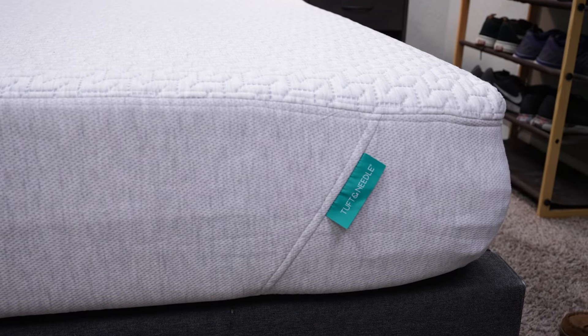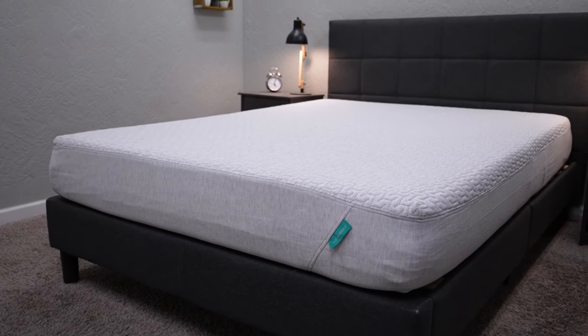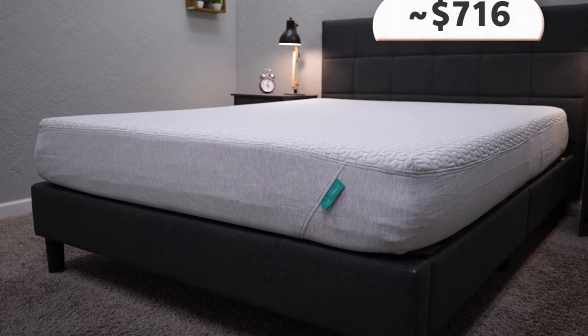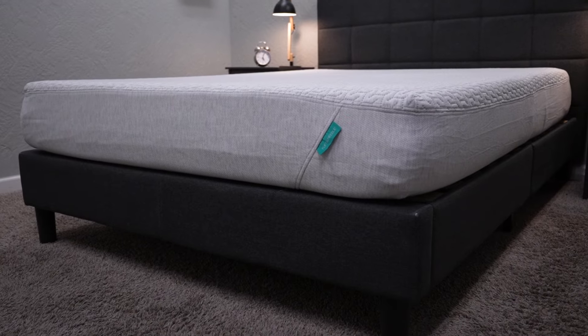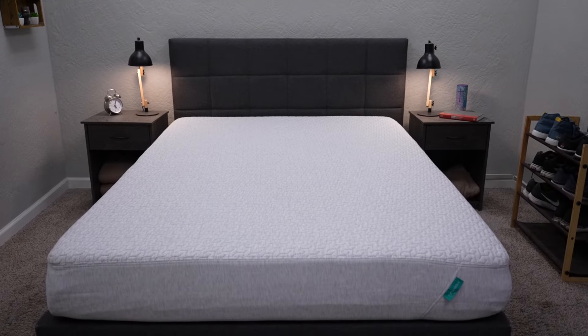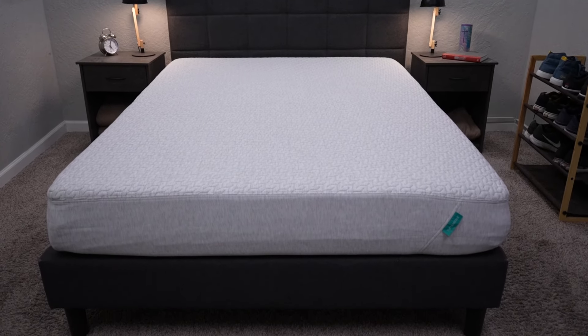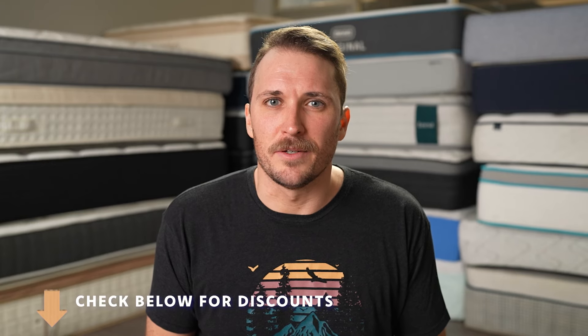Now let's talk about pricing — how much are you going to be paying for this mattress when all is said and done? Keep in mind that pricing, especially for the original Tuft & Needle, can change from time to time. But the pricing for this bed is probably one of the most affordable I've seen in years. A queen size is retailing currently for around $895, but after discount you should be paying closer to the $716 mark, which is a pretty nice value. I've seen this bed priced well over a thousand bucks in the past, so around $700 for a queen size is a great deal. Hit the description box to see any discounts we can find to help save you the most amount of money possible on this bed.